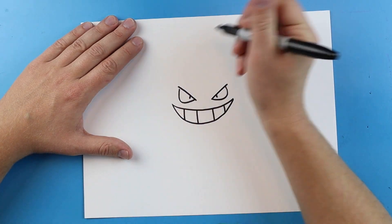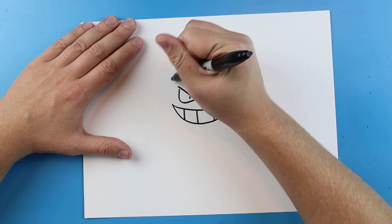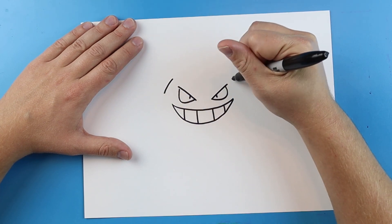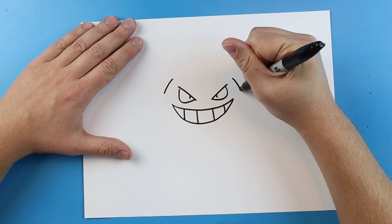Now we want to make the details of his body. I'm going to start right here and make a little curved line, then do the exact same thing over on this side.